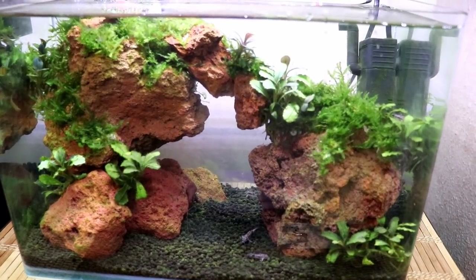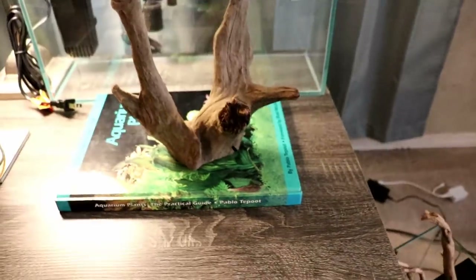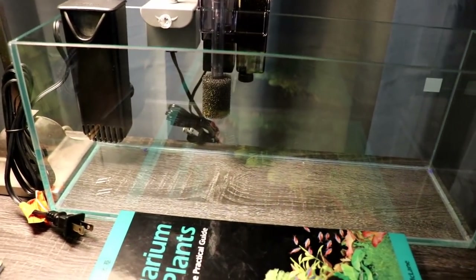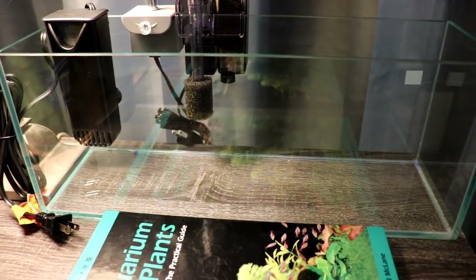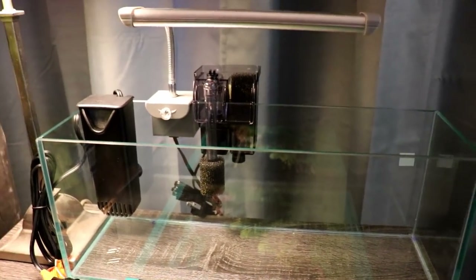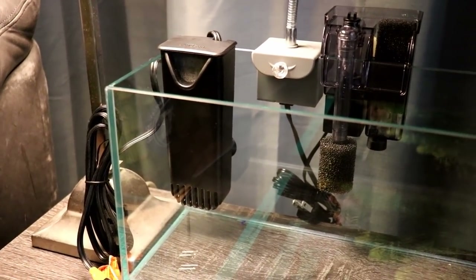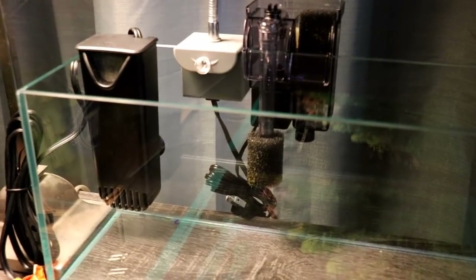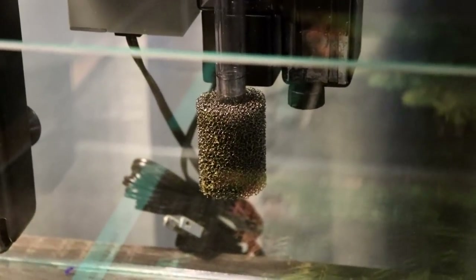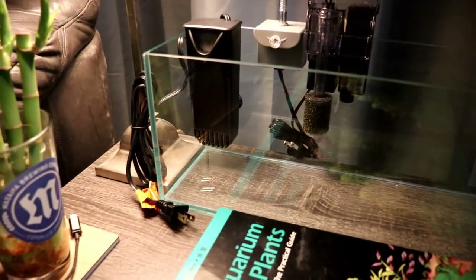That brings me to the next part of today's video — the other really tiny tanks I just got. Here is the first small tank, it's like a 3.1 gallon. I already have it kitted out with a little AquaClear HOB, and there's also a little internal filter I was deciding between. I'm going to go with the hang-on back primarily because we have the sponge here — with tiny fish or maybe even shrimp, we don't want a huge filter intake. That's not huge, but it's huge to nano fish.